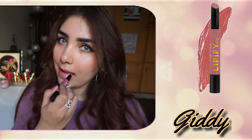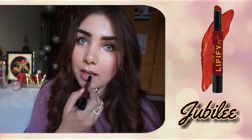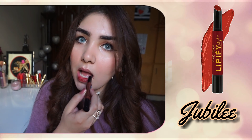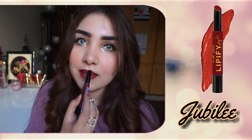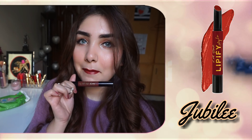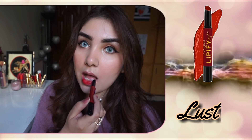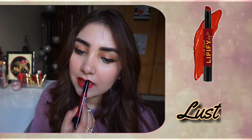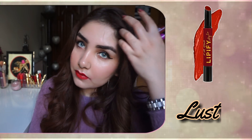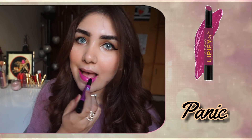My favourite LA Girl Lippy Lipsticks in shades Giddy, Jubilee, Lust, and Panic — these are my favourite. They are very pigmented and their finish is glossy. They are not long lasting so you have to touch up, but these are the best. They have a very fruity smell, they are addictive, and they are very comfortable — not tacky or uncomfortable. They are very pigmented colors and they have all shades. I will show them in the description box where you can purchase them.